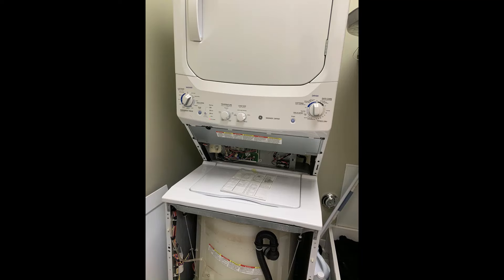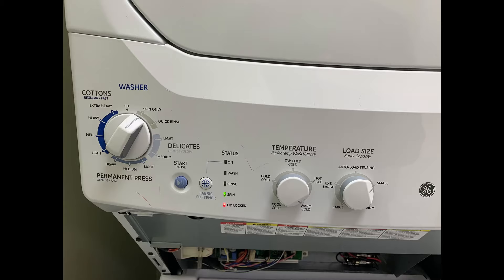Hey guys, I'm Nathan with Bearded Appliance Repair, and we are going to cover a stacked GE washer. We're not going to cover the dryer — this video is only going to cover the washer, and if you need help with diagnosing it, stay tuned.